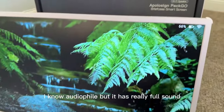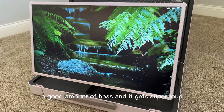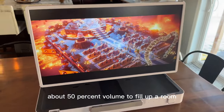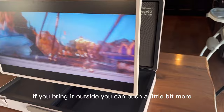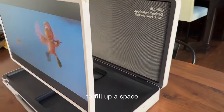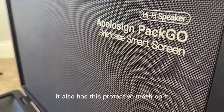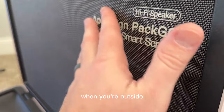I'm no audiophile, but the speaker system on this thing is pretty unbelievable. It has really full sound, a good amount of bass, and it gets super loud. If you're inside, you hardly ever have to have this above 50% volume to fill up a room. If you bring it outside, you can push it a little bit more to fill up a space. Overall, the speakers on this are really good. It also has a protective mesh on it, so you don't really have to worry about something damaging the speakers when you're outside.